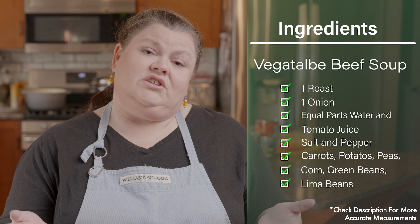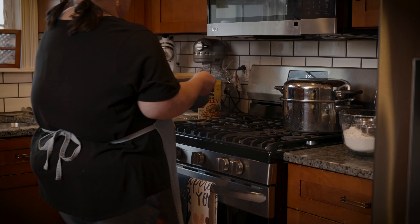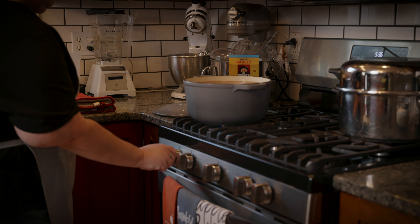She would chop up carrots and potatoes. She'd add canned peas and corn and green beans and lima beans and all that good stuff — pretty much whatever you want. Some people can add more vegetables, some people can add a little less. Just make it however you want it. And the longer it sits, the longer it cooks on low, the better it is.